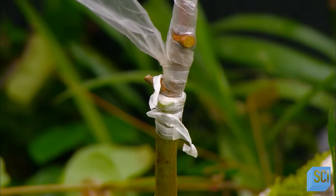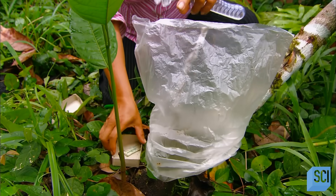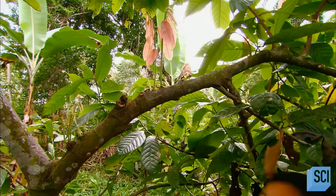Bagging protects the graft against two potential extremes: dehydration and excessive rain, which causes rot or fungus. If the graft takes, the union seals itself in a month or even sooner.